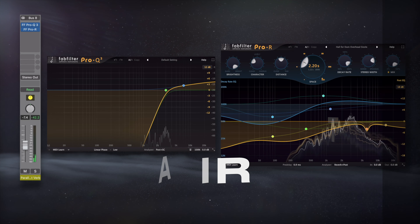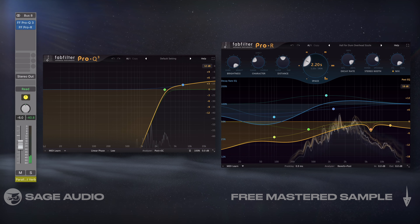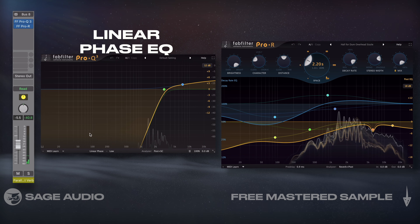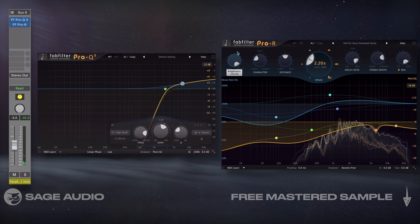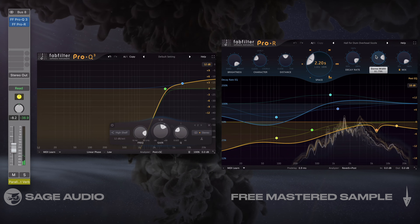Introduce Parallel Instrument Air. If we want our instruments to have an air-like quality, we could set up a parallel send from any instrument or our instrument bus and first insert a linear phase EQ that isolates the highest frequency. Then we can use reverb with bright reflections before blending in the effect. The effect is very subtle, but definitely adds something valuable to a mix. Let's take a listen.